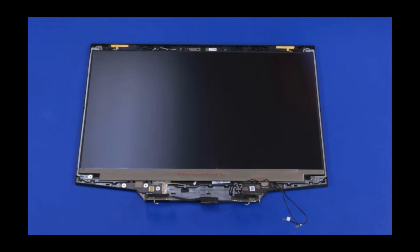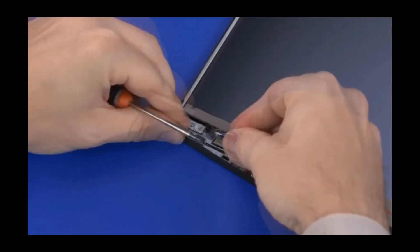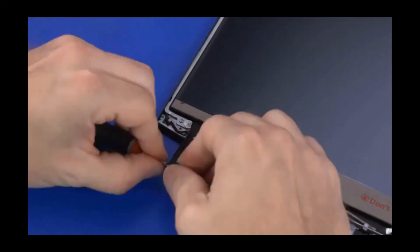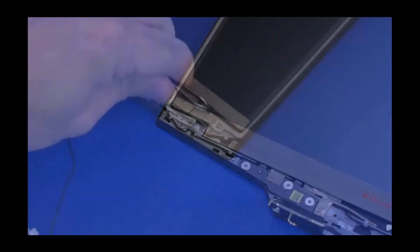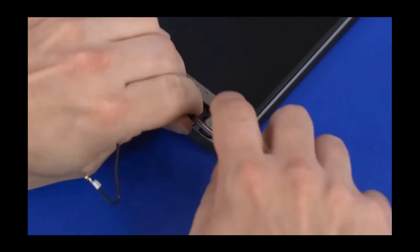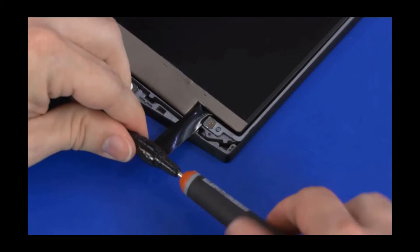Removal. Important: the display panel is held in place by two strips of stretch-release tape. Each tape strip has a plastic pull tab attached to one end. One at a time, grasp the pull tab of each strip of tape and carefully wrap it around the end of a cylindrical tool, such as a screwdriver. Slowly twist the tool to release the tape, and continue twisting until the entire strip has been removed. Important: if the stretch-release tape strips are pulled too quickly or at an extreme angle, they will break before releasing the display panel. The removed stretch-release tape is not reusable.